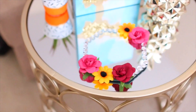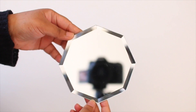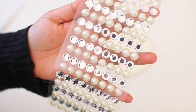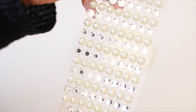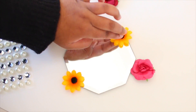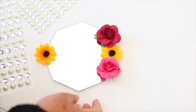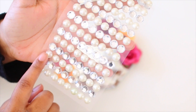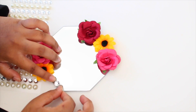Moving on to the next one — I have this DIY coaster, which is awesome for mugs or any drinks. For this you'll need a mirror from the Dollar Tree (they might be coasters, I'm not sure), some stick-on jewels or gems, and the same flowers we used in the previous DIY. Start by placing them on the mirror to see where you want them, then hot glue them down so they're stuck on.